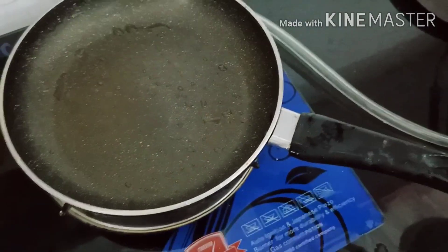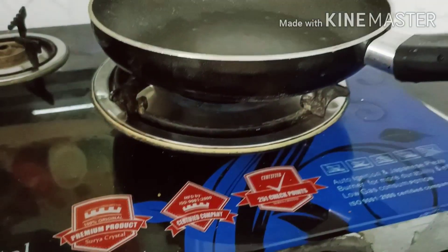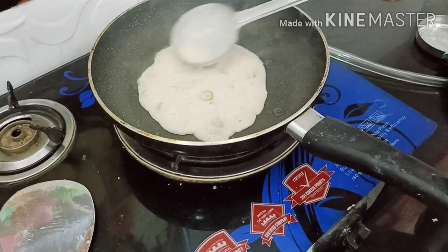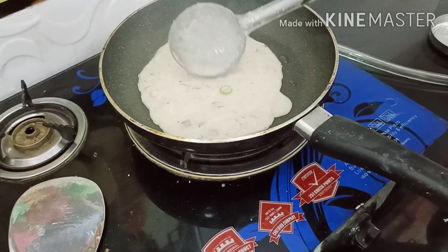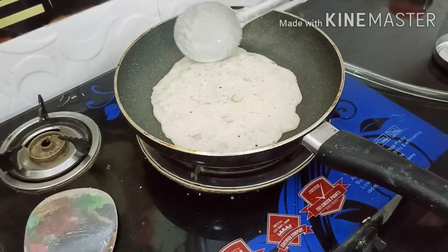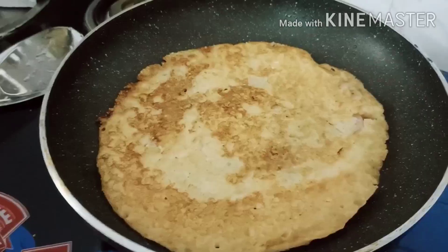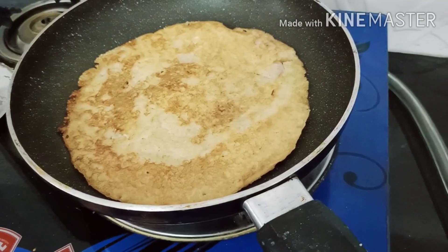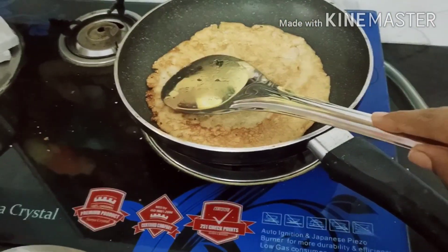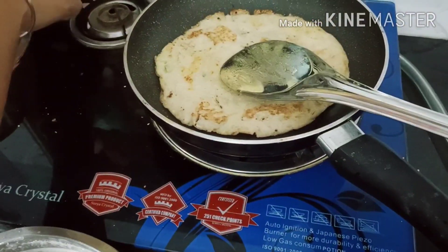Now I have this non-stick pan and I will add this batter properly. Our dosa is ready! If you liked this video then please like my video, subscribe to my channel, and also share this video with anyone.